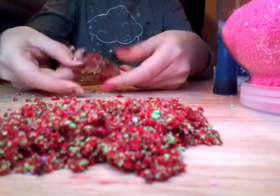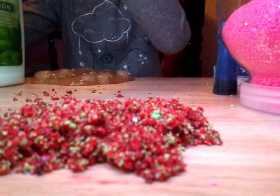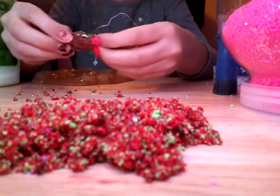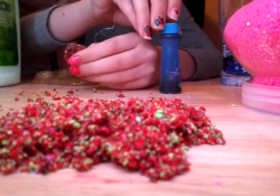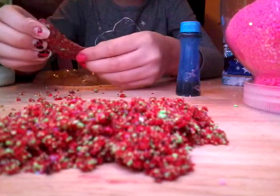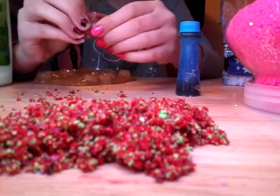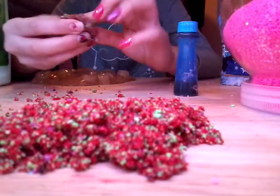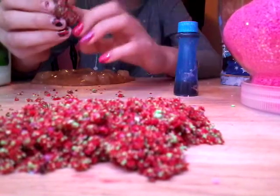I have my slime. I'm going to add some lotion — just a little bit — and then mix it. By the way, guys, these food colorings are not too good for me, but they are good. It's just this one is not the right one — it's messed up. But all the other ones are good, so don't think they're all bad. It's just this one.